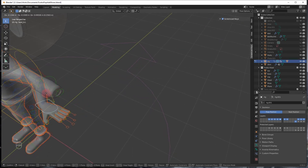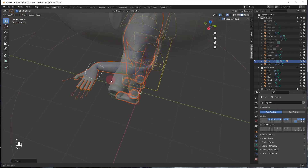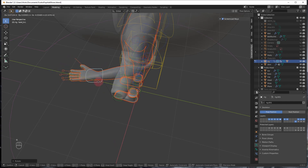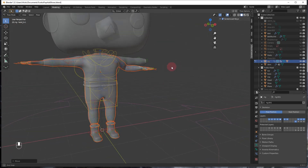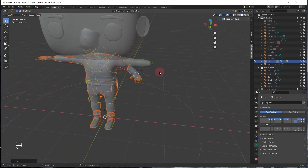Now the elbow is bending more how it's supposed to, but there's still some distortion from how the weight painting went. With automatic weights it never works perfectly — very rarely, from what I understand. So you do have to do some weight painting. I'll provide a link to that in the description. I'm not going to cover that portion here since other people can explain it better.